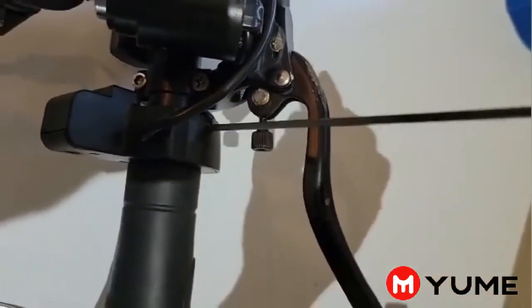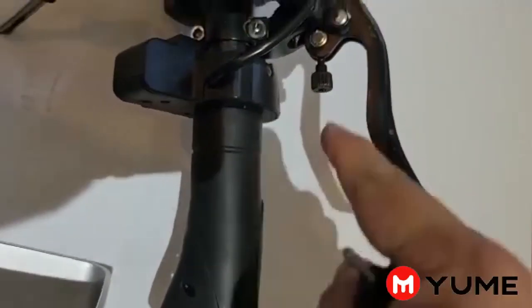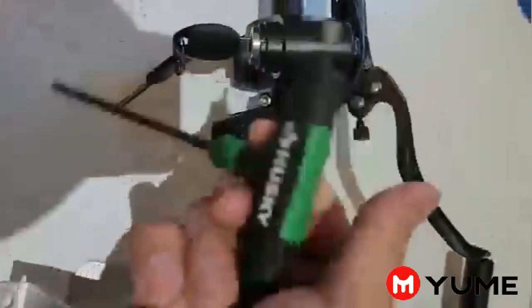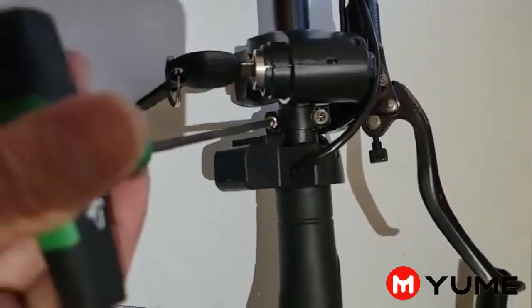So how to take it out? First of all, we need a 2.5mm. Open in here and get it loose. First, take out the handlebar, then number two, open in here. And then number three, we're going to use the 4mm to open in here.